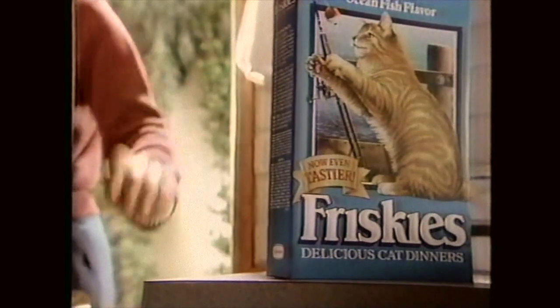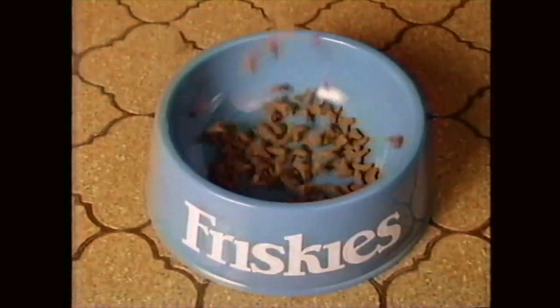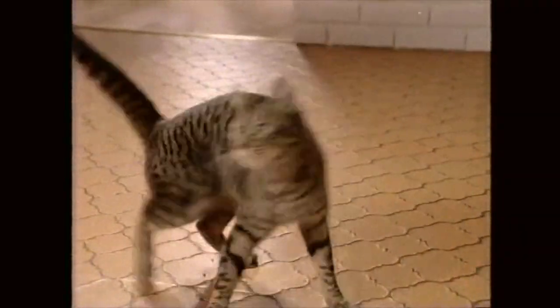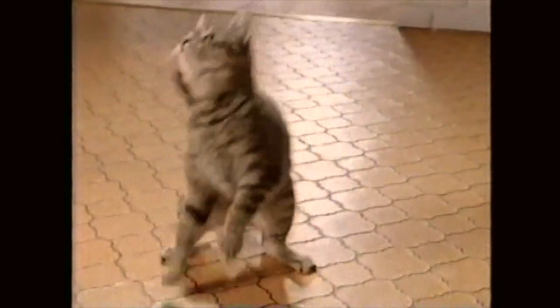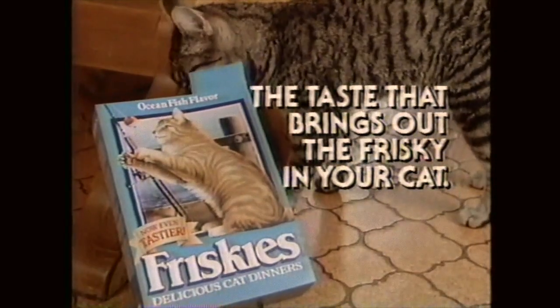Don't touch the new Friskies. New improved Friskies presents Frisky Business. Take new Friskies down off the shelf, could eat the whole box by myself. New Friskies cat food in my bowl, it makes me wanna just lose control. Other cat foods ain't got no soul — all I want is Friskies in my bowl. New Friskies double-coated taste will bring out the Frisky in your cat.